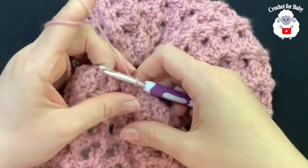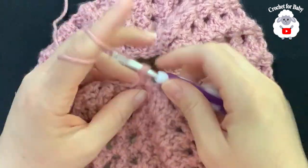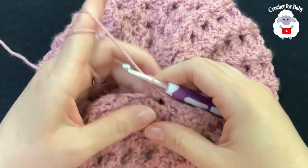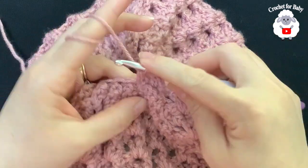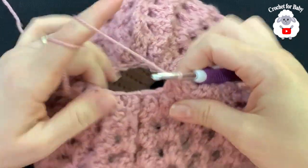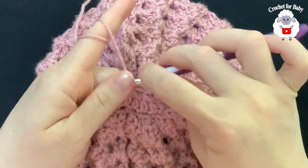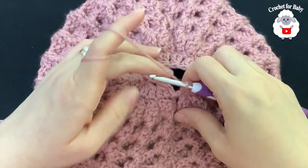For the second reduction row, chain two. Into this same stitch: yarn over, insert hook, grab a loop, take two loops off; yarn over again, insert hook into the next stitch, take two loops off — three loops on hook, close. Continue reducing pairs: yarn over, insert into first, take two loops off; yarn over, insert into next, take two loops off; three loops on hook, close. Continue this decrease all the way around.